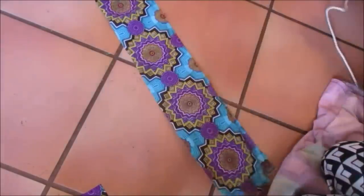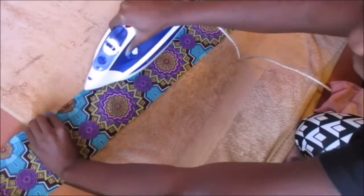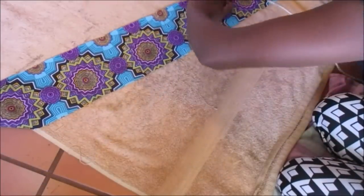For each of the strips, I hemmed them all on one side. Like always, I ironed first before I hemmed, because it helps when sewing.